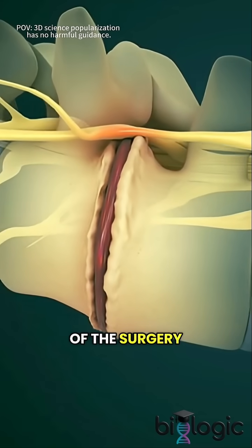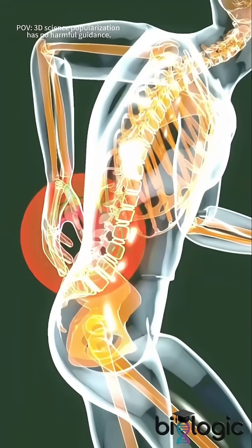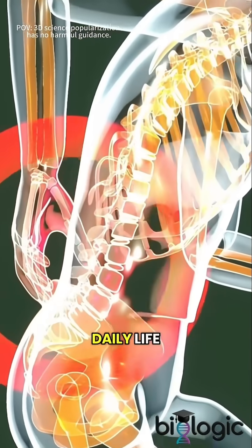The main goal of the surgery is to remove the herniated part of the disc that's pressing on nerves and causing pain, which can limit mobility and affect daily life.